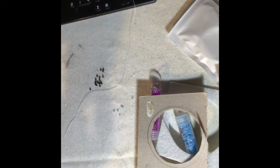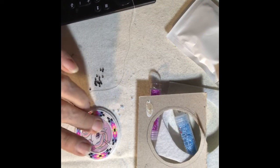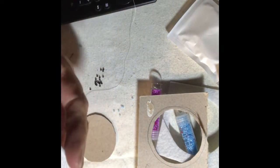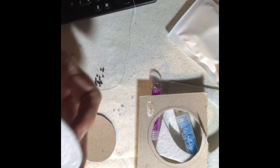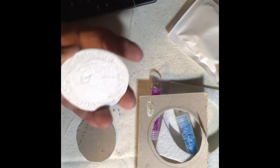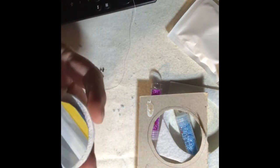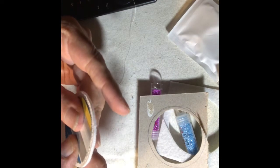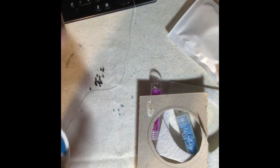It stabilizes it on the base. I use Elmer's glue — it just holds it in place. I use Elmer's glue so that if you ever needed to take it off to repair it, it would be easier. Glue the beadwork to the cardboard.